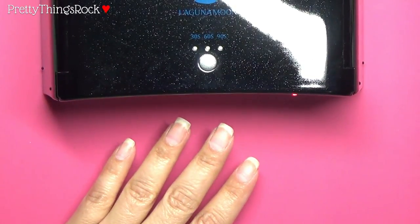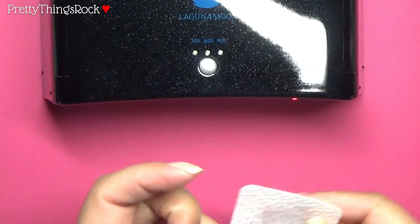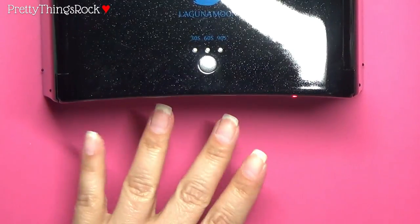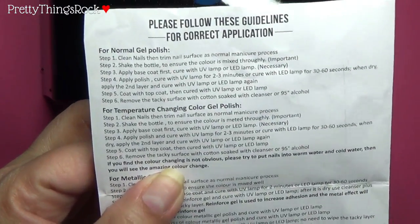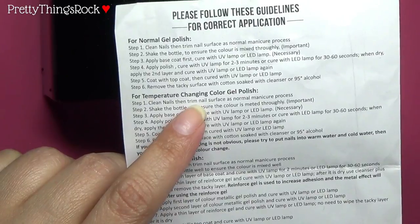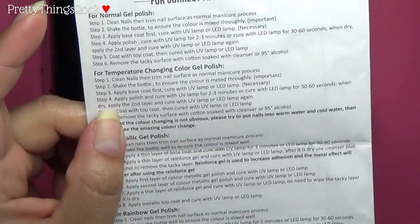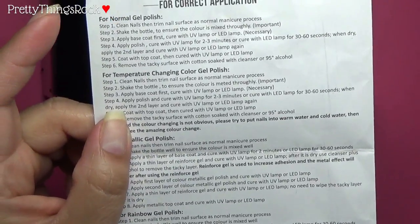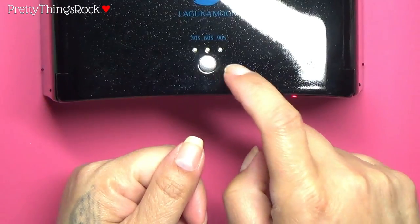Now I'm going to wipe down my nails with some 95% rubbing alcohol in this little spray bottle — that cleanses any oils that might prevent the gel from adhering. Then the base coat and top coat do have instructions. Since I'm using a temperature-changing gel polish I'll read those: clean nails, trim and file as in a normal manicure process, shake the bottle to ensure the color is mixed thoroughly, then apply base coat first and cure with UV lamp or LED lamp. Since this lamp is 9 watts I'm going to cure for 90 seconds just to be on the safe side.